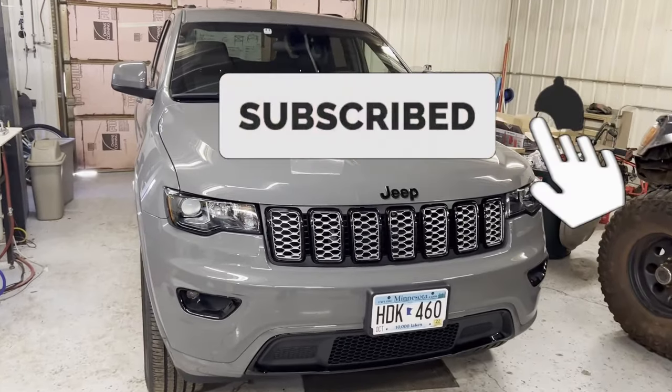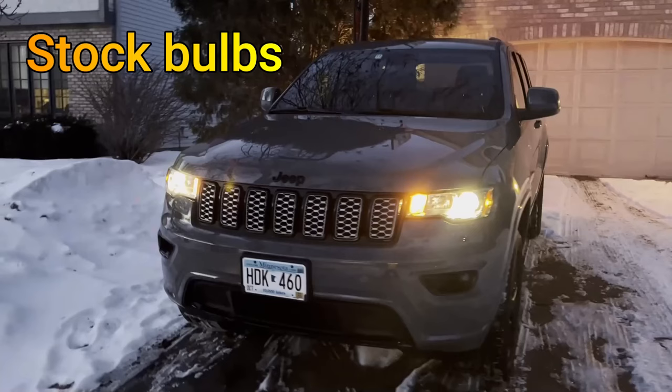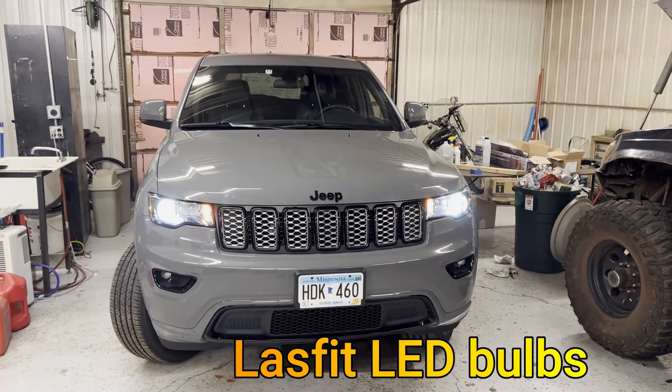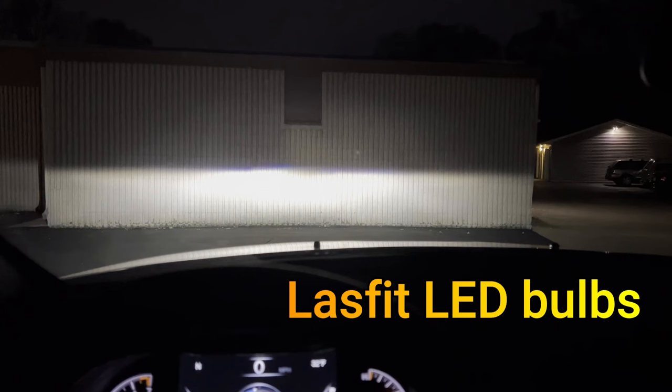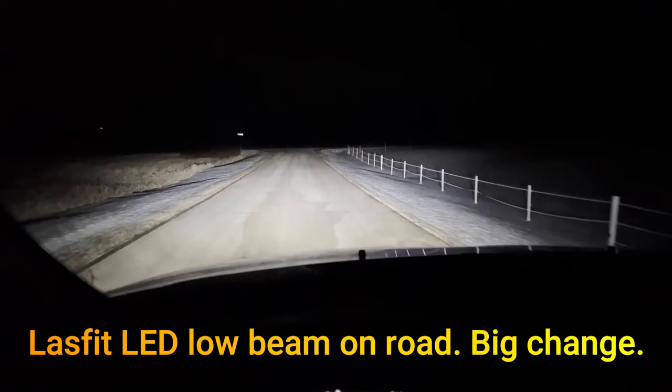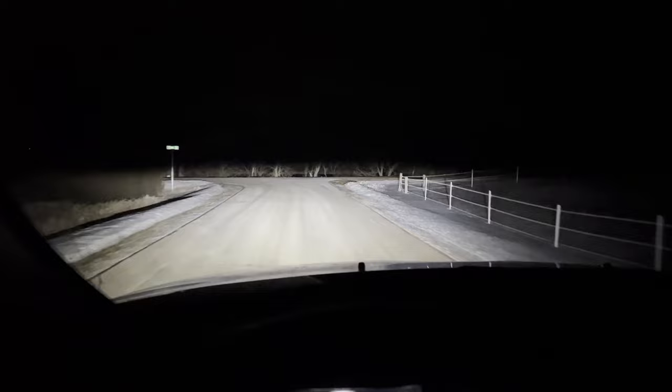Today we're going to be installing a set of Last Fit Pro LED low beam headlights on a 2021 Jeep Grand Cherokee. This kit fits 2017 through 2021 Jeep Grand Cherokees — for those with projector housings but dim halogen bulbs from the factory. The Pro Series has high power LED chips: 100 watts for the whole set (50W per bulb), 10,000 lumens per set (5,000 per bulb), 6,000K pure white color temp, 9–16V operation range, and a two-year warranty.